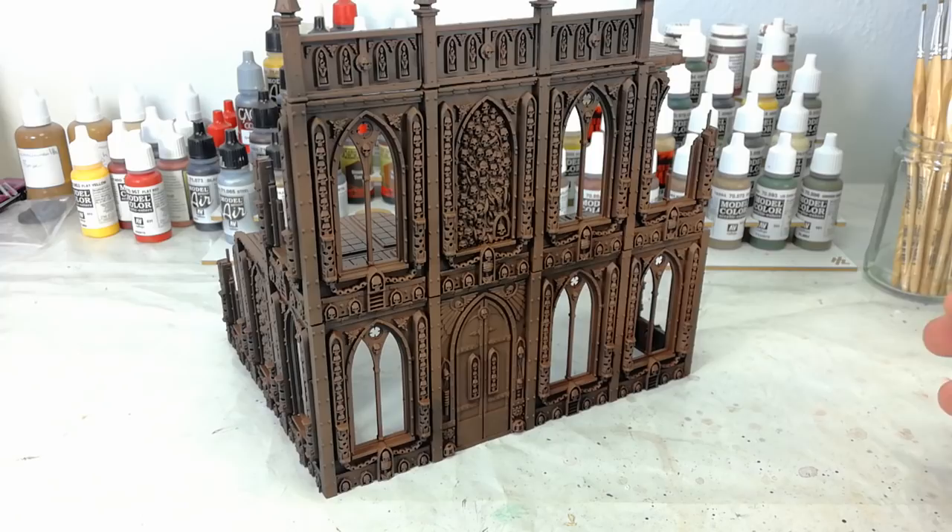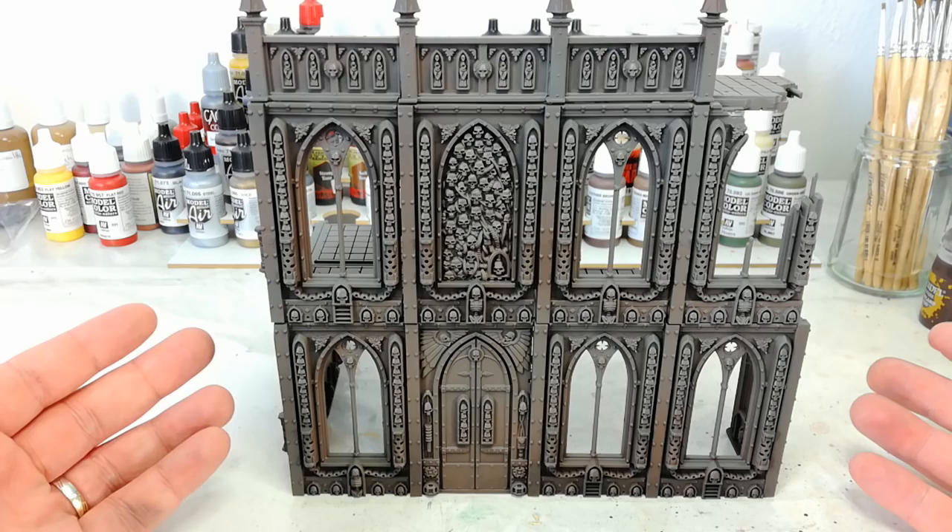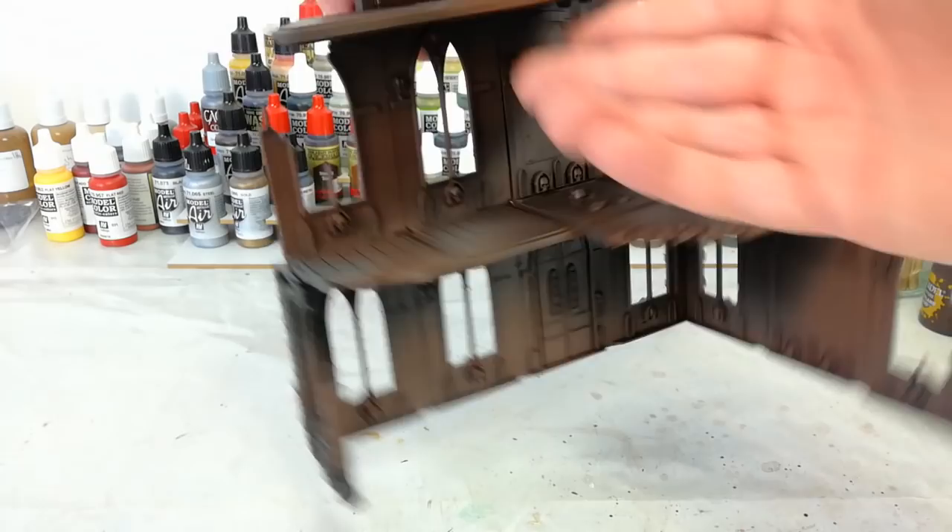Now I'm going to do exactly the same thing again with a different color - grey. After three sprays, we've got that color down. It's not the most exciting color completely by itself. On the inside I haven't actually sprayed that brown because I want the inner walls to be slightly different without having to muck around too much with them. The floors we're going to do something else with too.